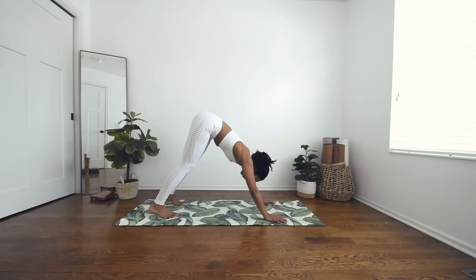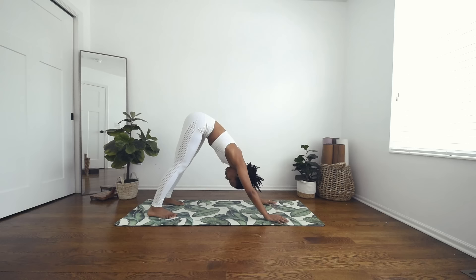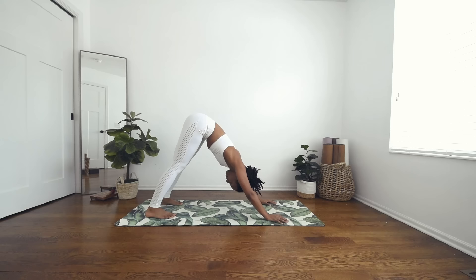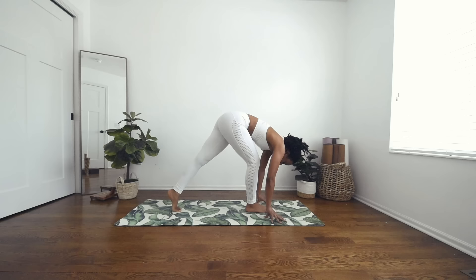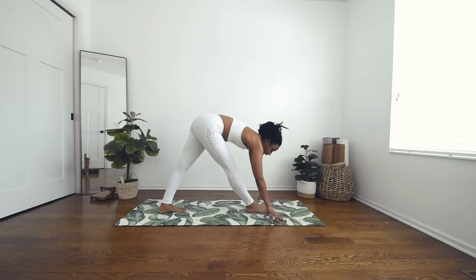Place your palms down on the mat. Inhale, curl the toes, and exhale — send your hips up and back to downward facing dog. Nice straight spine. Inhale, rock up to the toes. Exhale, send your heels a little closer to the mat. Inhale, gaze forward. Exhale, step your right foot in between your hands, aligning your back left foot to your right. Now right here in pyramid pose — inhale, lift the chest.